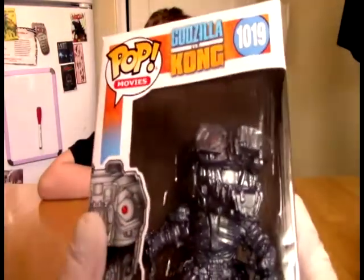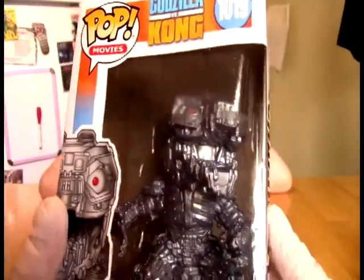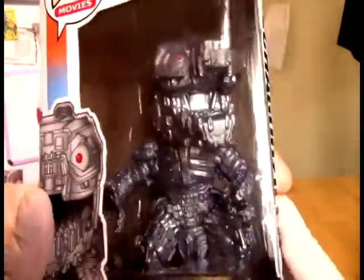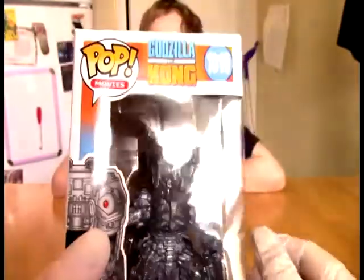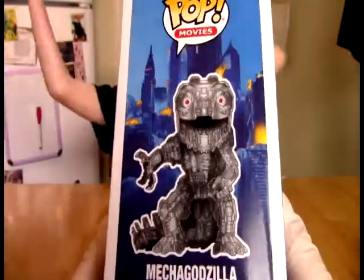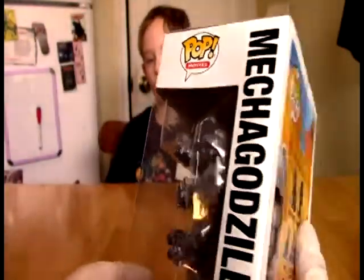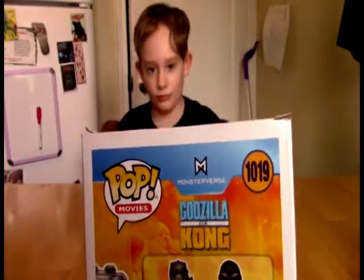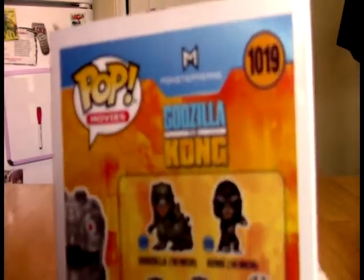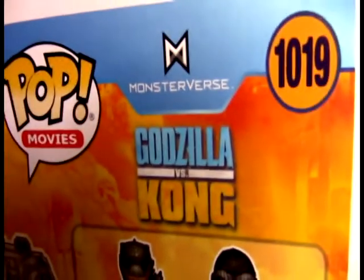You can see this is off the new Godzilla vs. Kong movie. And there you can see the very, very modified Mechagodzilla from some of the earlier versions of him. Spoiler! He is from the Godzilla vs. Kong, from the Monsterverse.